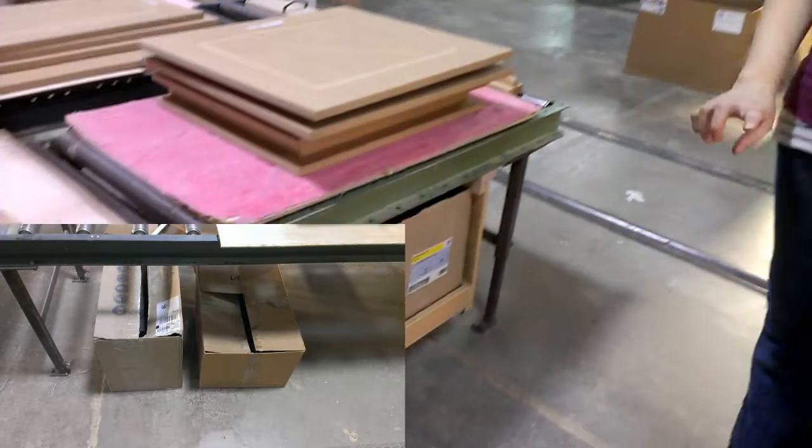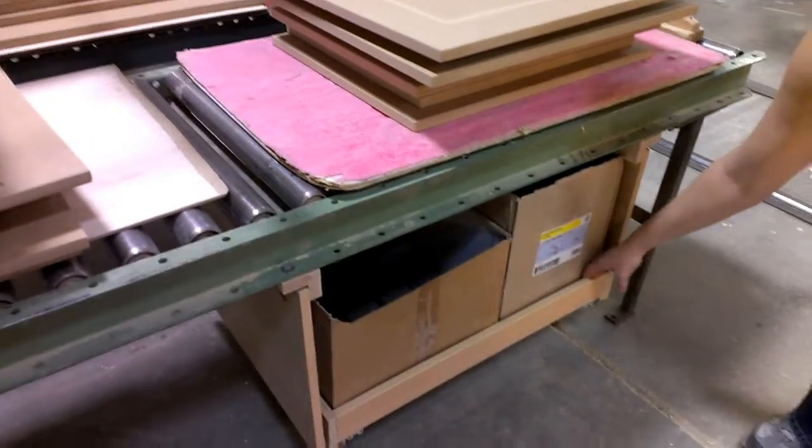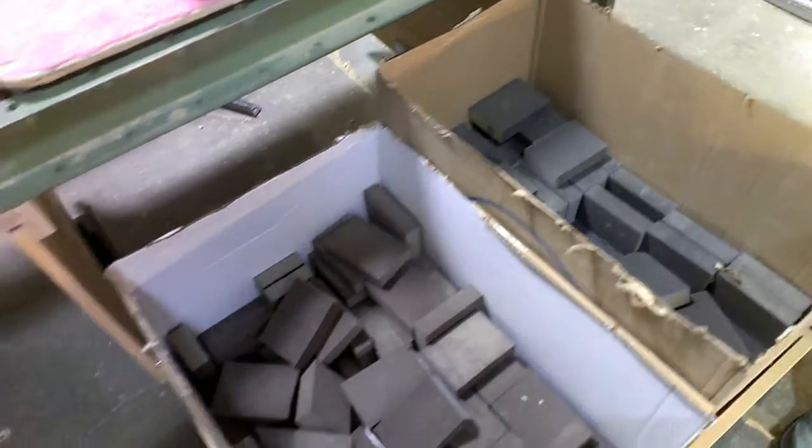So we came up with this idea where it's off the floor, and the boxes are much easier to touch the wall.